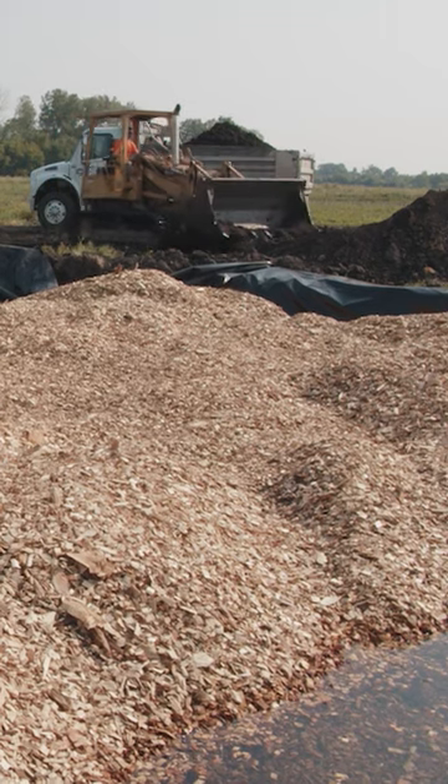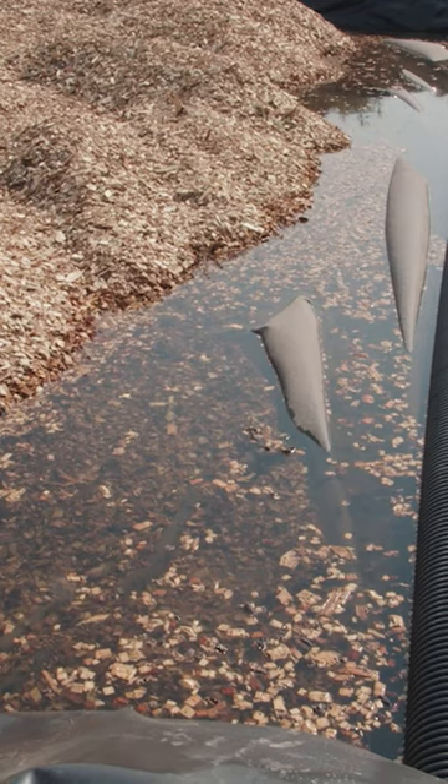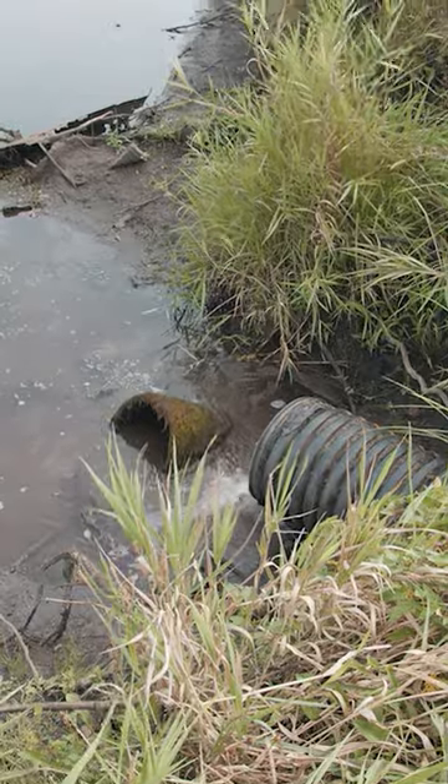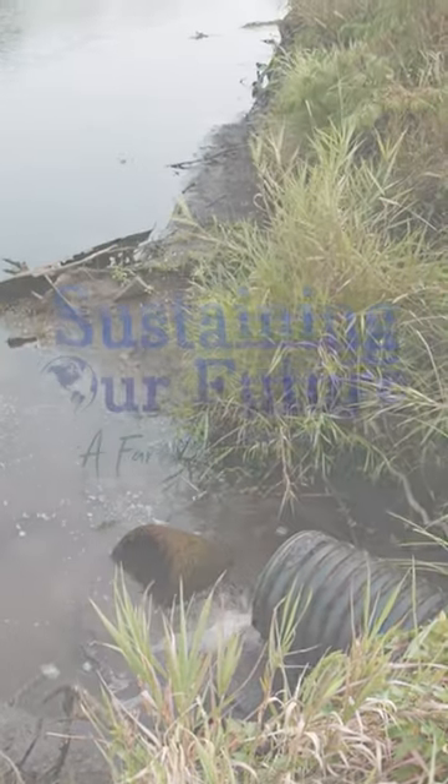How a bioreactor works is the water comes into the high side. It's a giant pit with wood chips in it. Water starts on the high side and flows through the bioreactor, hopefully cleaning some of the nutrients out. That way the water, when it's discharged into the creek, is a little bit cleaner.